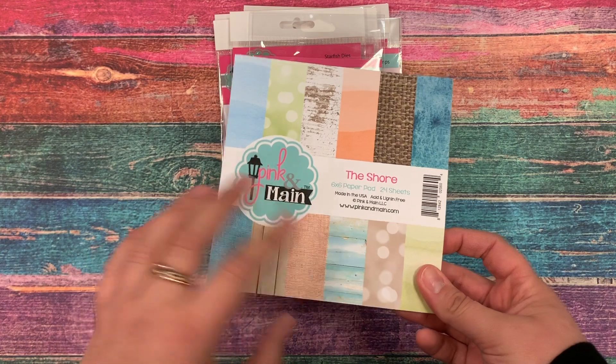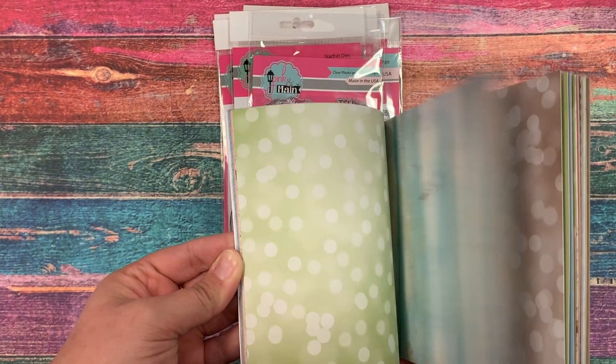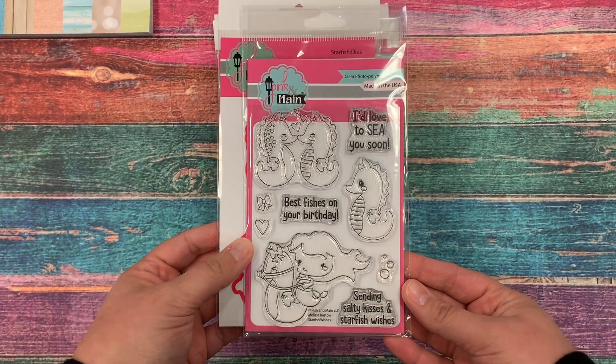First off, we have our new 6x6 paper pad called The Shore, and it has lots of fun texture-looking patterns in those really nice soft beachy tones — the blues and teals and peaches and sand color.